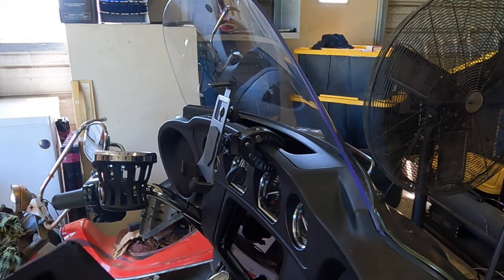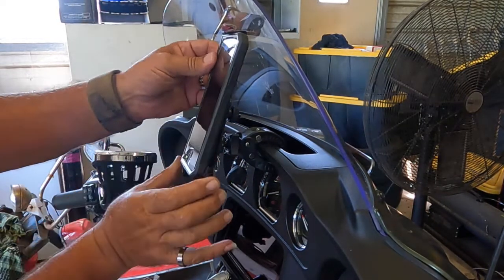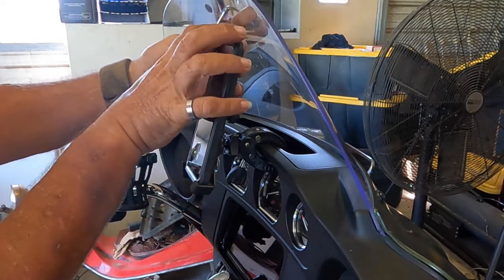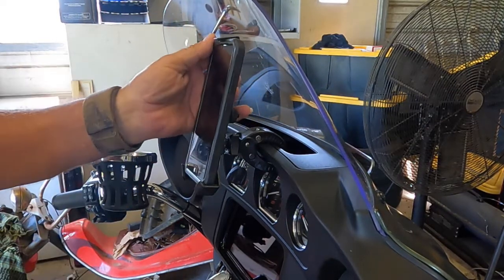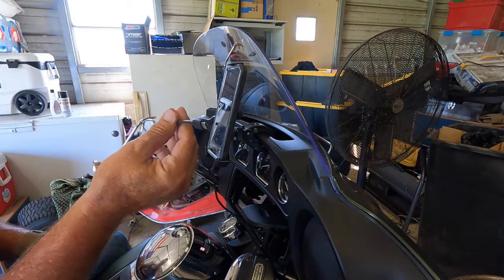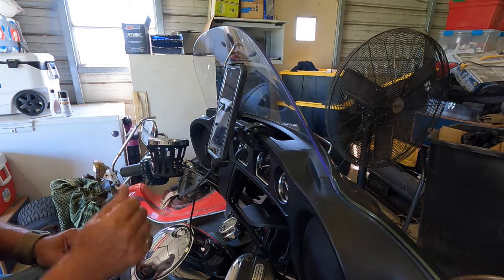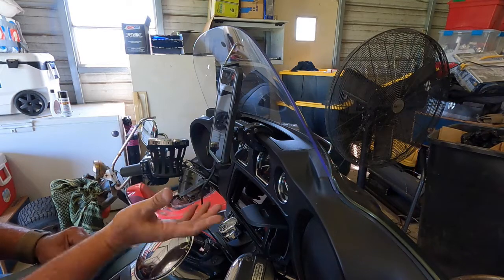Getting the phone in and out is so easy — just lift up on the top hook, drop it in the little cradle, hold the top hook down, reach back, and tighten up your thumb screw. And there you go. If you're using a USB plug, I'm actually using a GoPro data cable plugged into the USB port. Works out great and it's not obtrusive.